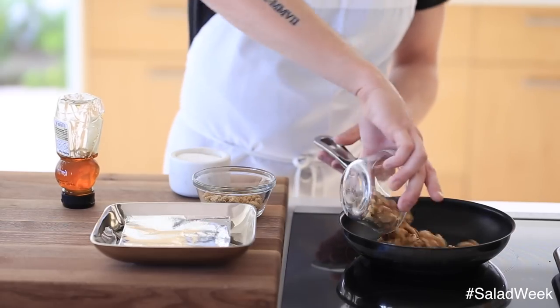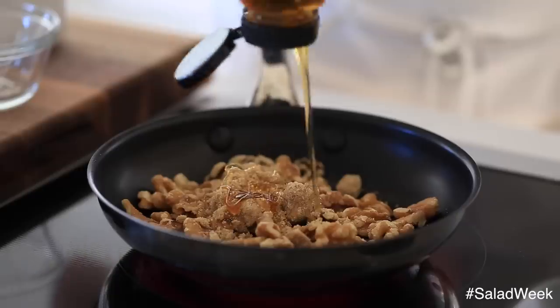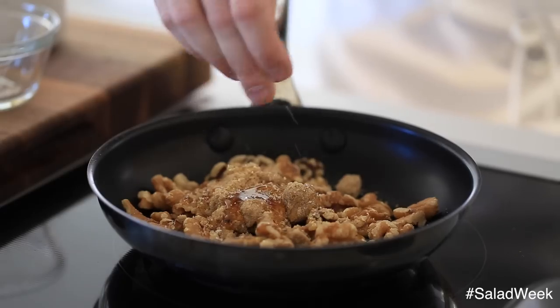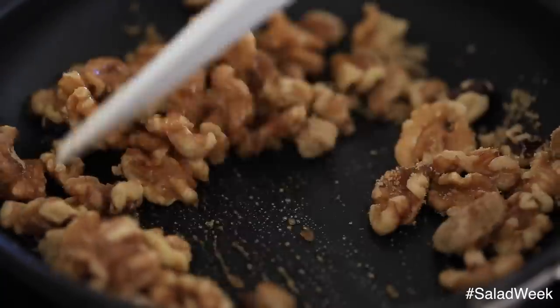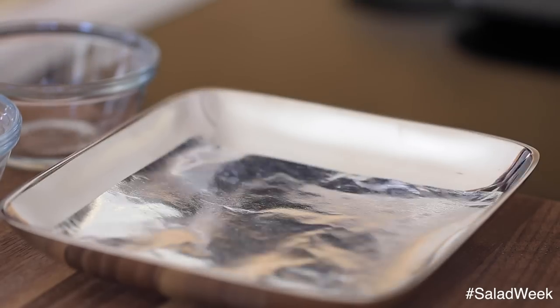First up, we're going to make some stovetop candied walnuts. Get a small non-stick pan on medium heat, add the walnuts, brown sugar, honey, and a good pinch of salt. Then you're going to cook it for about 10 minutes while stirring as it cooks. Once they're properly glazed and slightly darkened, dump them out onto a container lined with parchment paper or wax paper and allow to cool until you're ready to use.